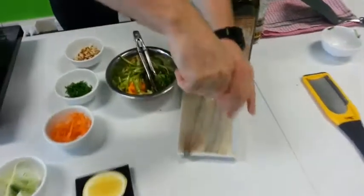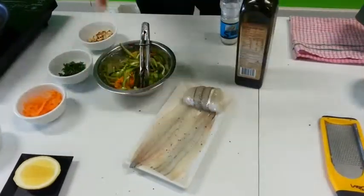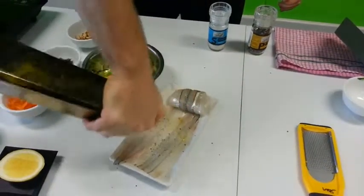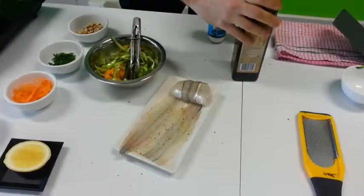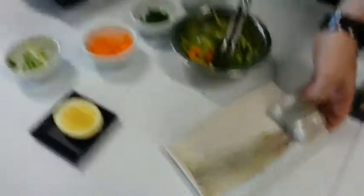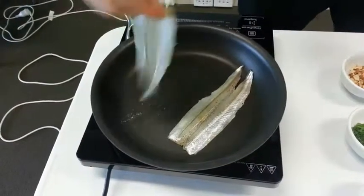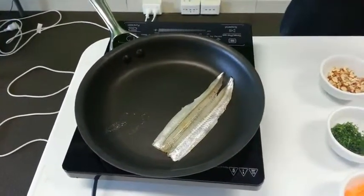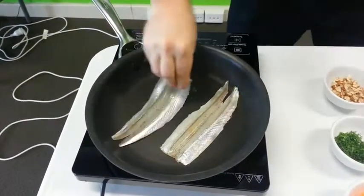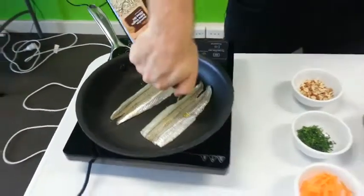Next thing we're going to do is season the garfish with a bit of salt and pepper. Even though we've got a non-stick pan, we'll just put a touch of olive oil in there as well. And from there we're just going to put the garfish straight into the pan. Let it sizzle for about two minutes on each side.